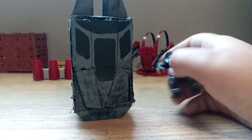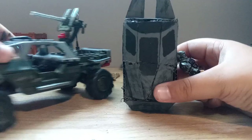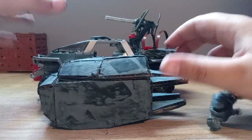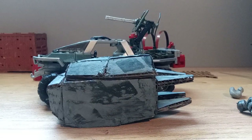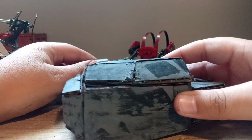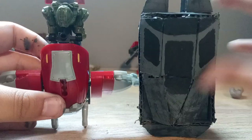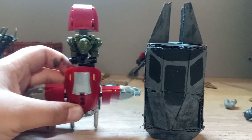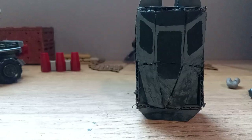Here's the size comparison to an ODST — he looks so tiny compared to it. Then we have a Warthog lined up next to it, and then you put it on its side. This thing is pretty big. Here's a Ghost size comparison — the drop pod is actually longer than a Ghost, which is kind of crazy.